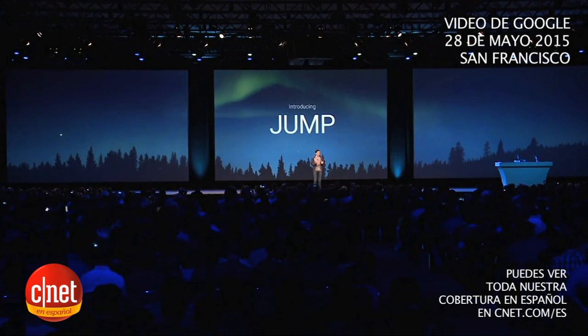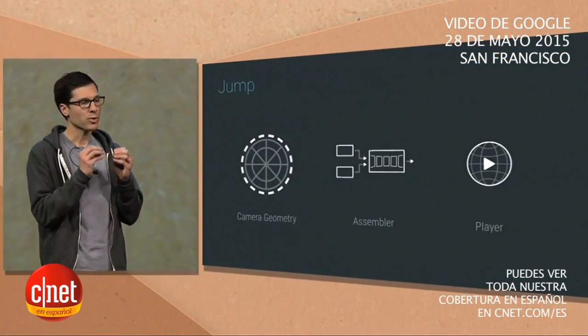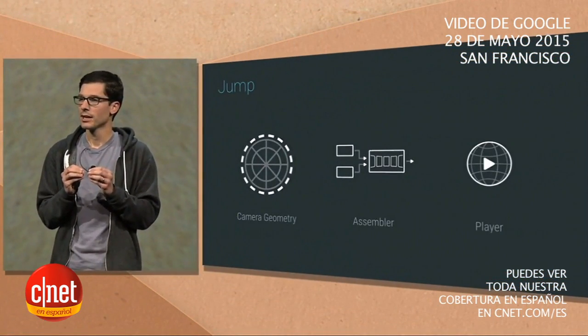JUMP enables any creator to capture the world in VR video — video that you can step inside of and make available to everyone. It has three parts: a camera rig with very specialized geometry, an assembler which turns raw footage into VR video, and a player.